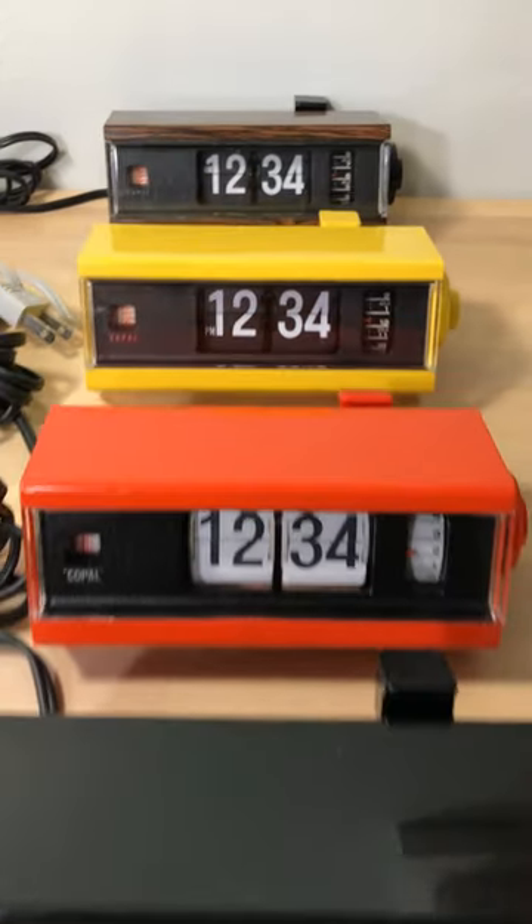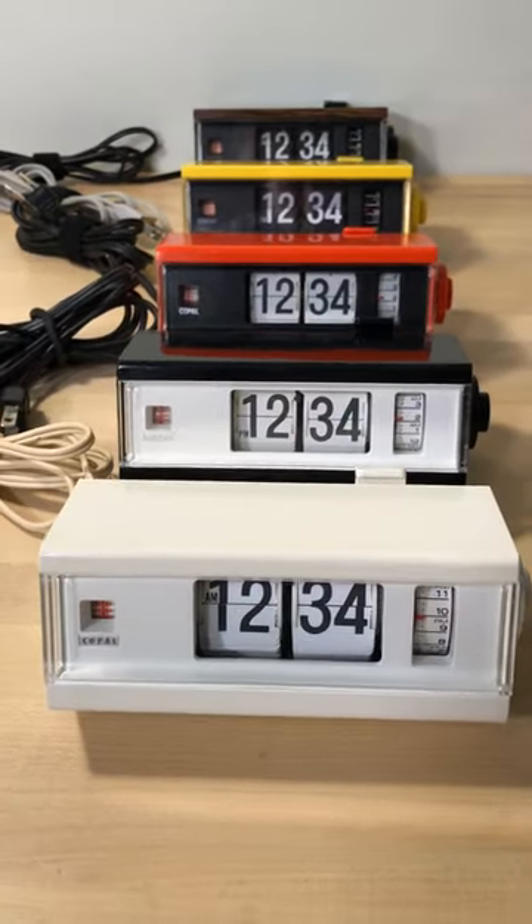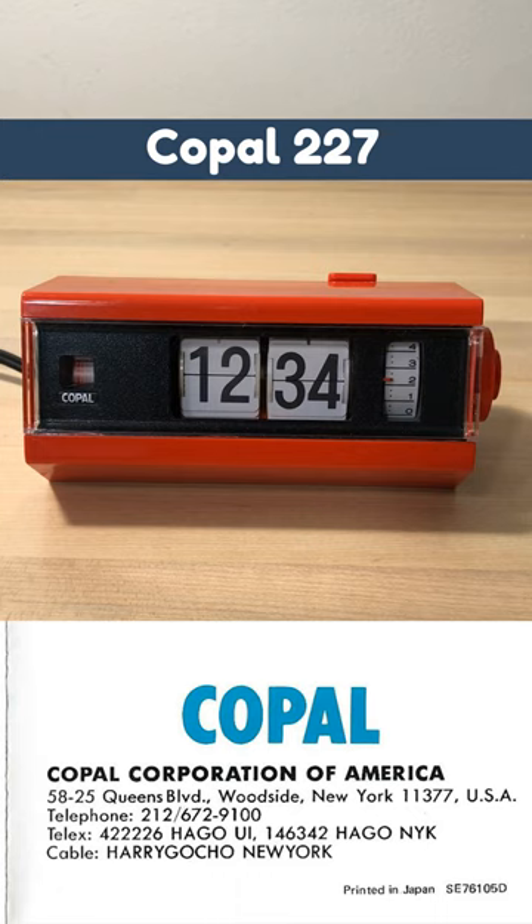Thanks for checking out the flip clock fans collection. There's much more on the way. Please consider subscribing and checking out our other videos on our channel. Thanks for taking the time.